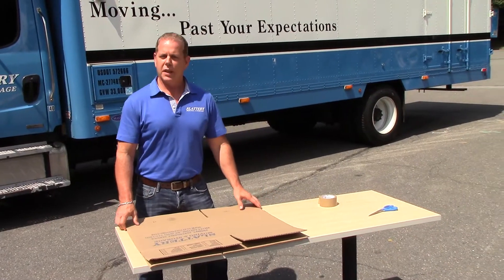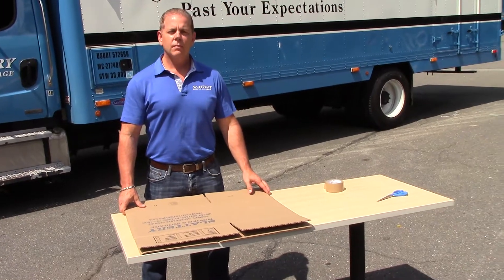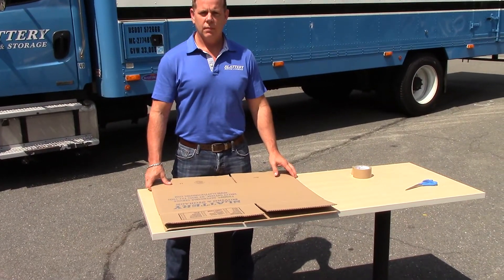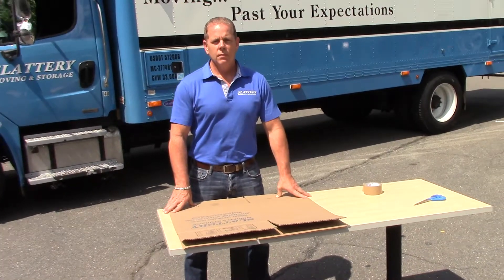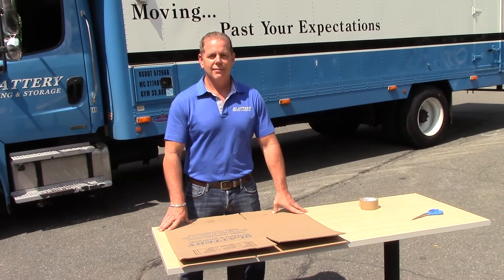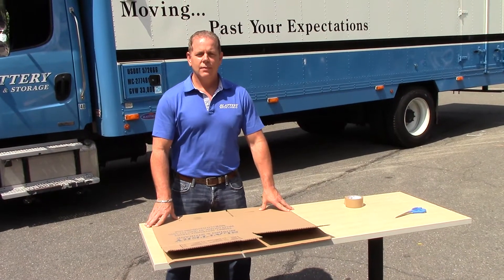How you doing? I'm the owner of Slattery Moving and Storage. I had a quick question about packing boxes. Usually people put anything from trinkets to large books, but I always end up mummifying the box when I go to pack. So how much tape is actually necessary to properly pack a box up?